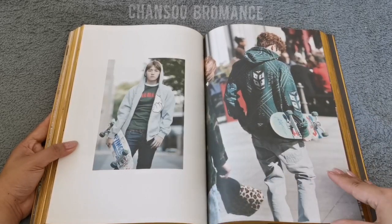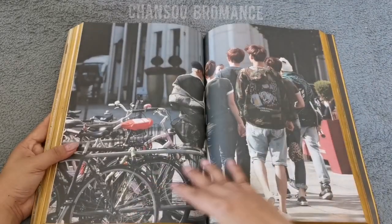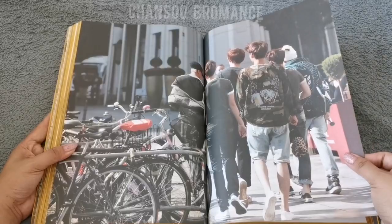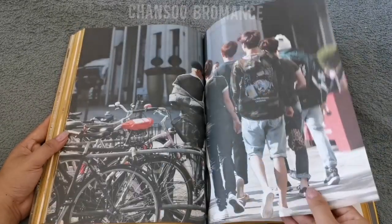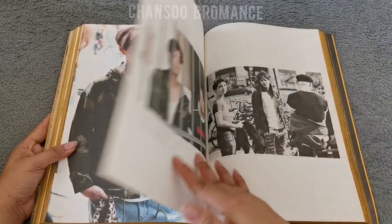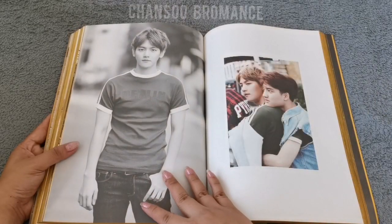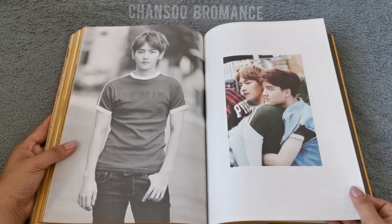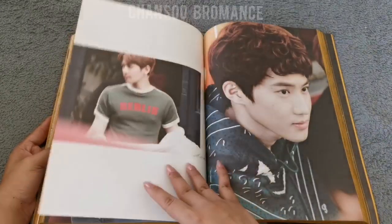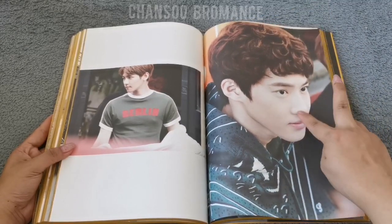Chanyeol, Chansu — there he is, Berlin, Berlin. I love this photo of Chanyeol — he's adorable in a very candid way. Baekhyun's so cute here. This one — who is this, Suho? I can't tell from the back. This must be Sehun, I don't know. Kai. Chansu here. Kai and Baek — Beeksu, so cute. I've seen this photo before, so this is from Daeyoung.